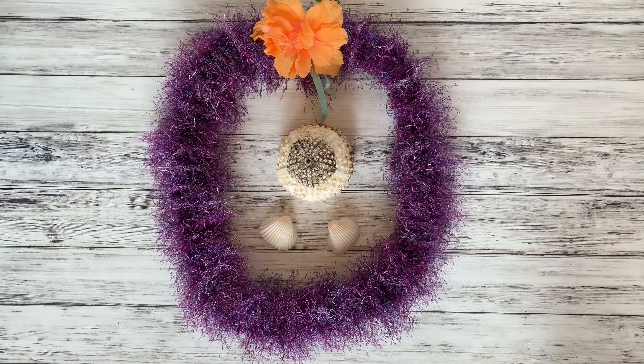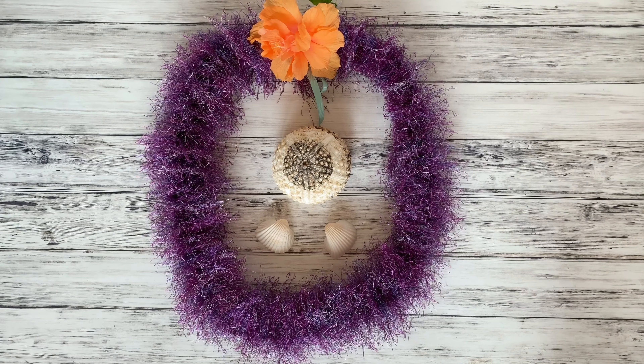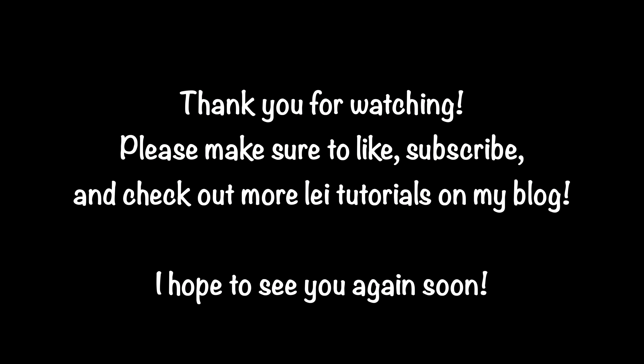So here is your finished lei. I really hope that you enjoyed this project. Please check down below for more lei tutorials — I have lots of ribbon lei tutorials and I'll be adding more yarn tutorials soon. Thank you.